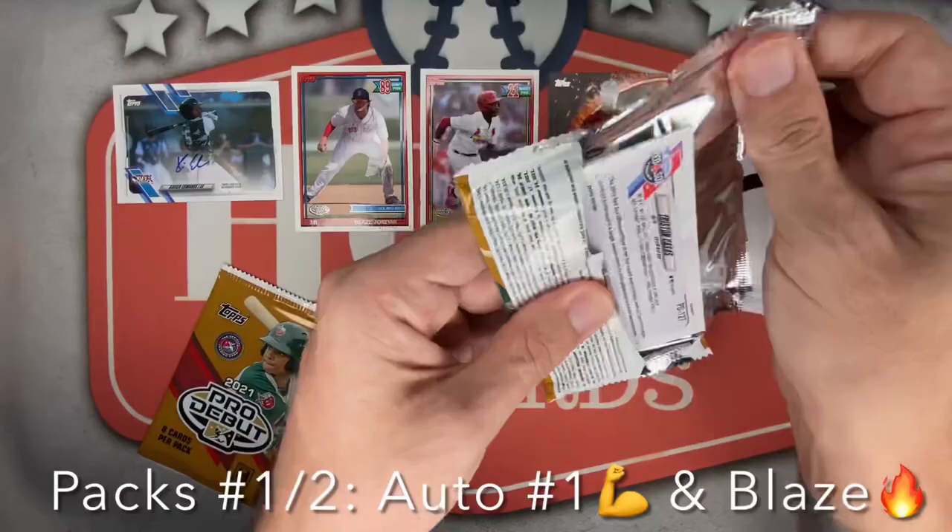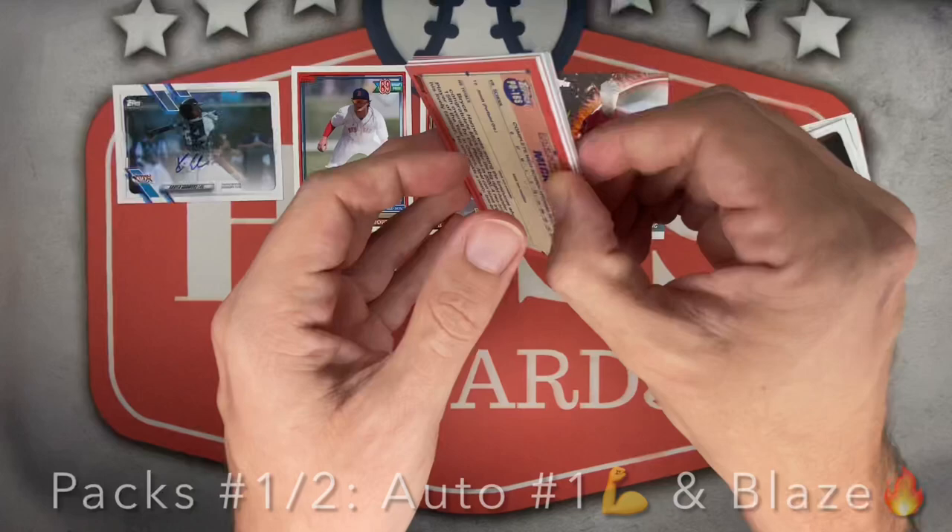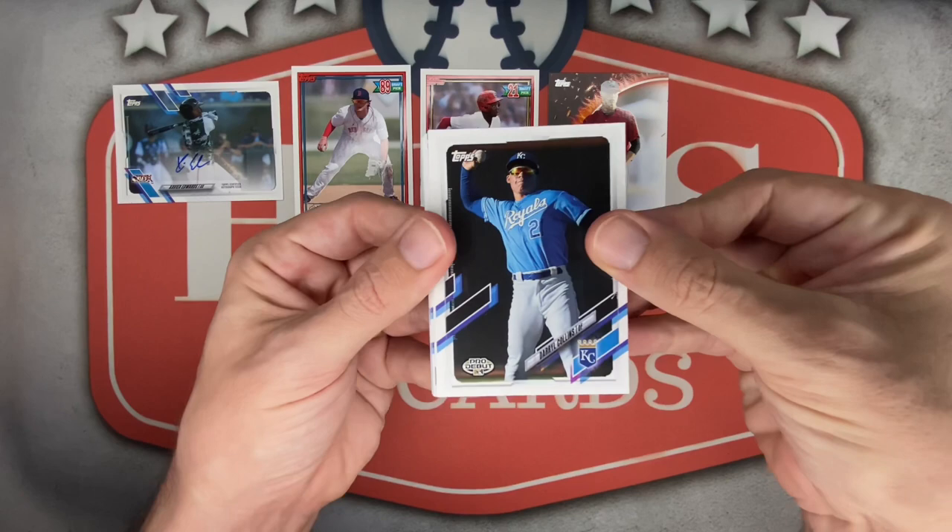Very successful mega pack number one — can't beat four hits for $75. What was the jumbo for Chrome that just came out? I think they're going for $500 and you get five hits, 80% of them are pitchers. I'd rather do like ten boxes of this.